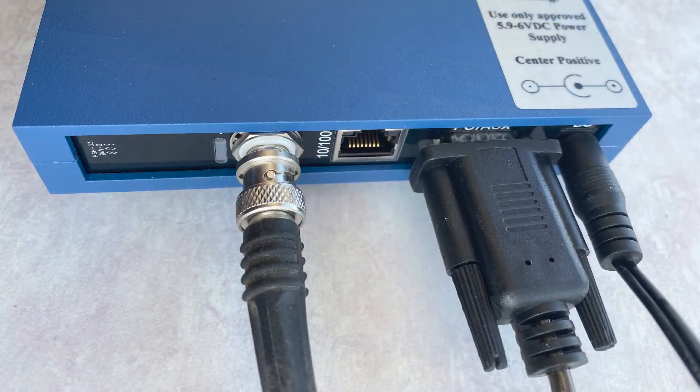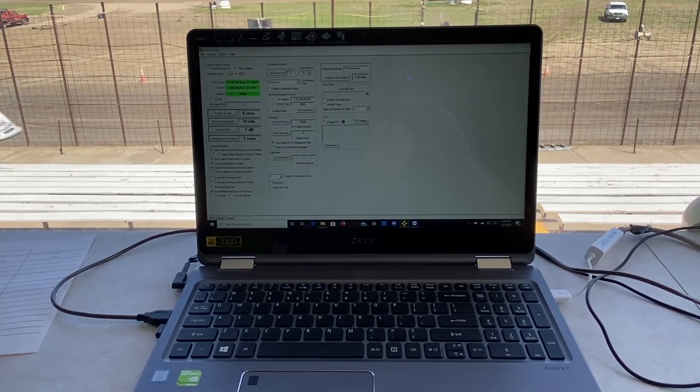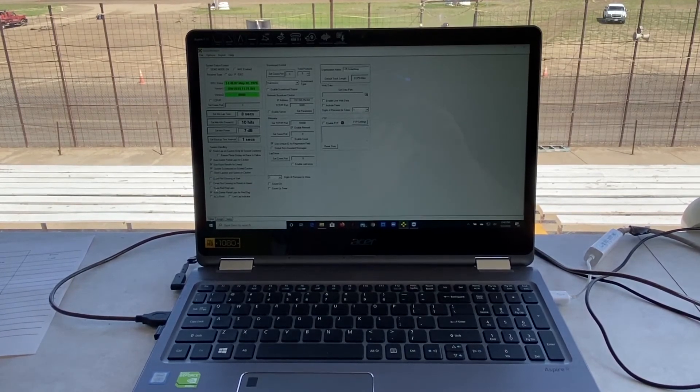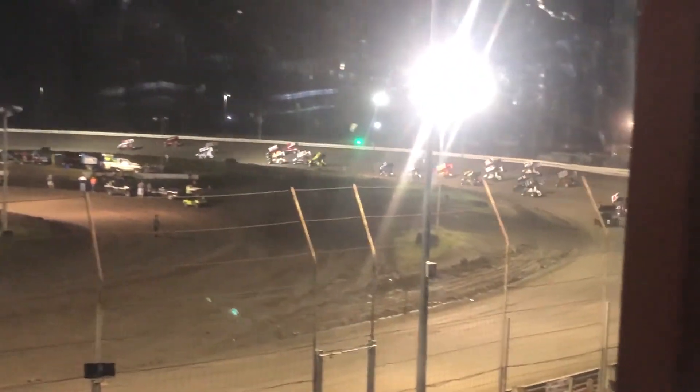The coax with the BNC connector simply plugs into the back of the IDEC decoder. Make sure the BNC connector is tight against the pins of the male connection on the decoder box. At this point, you will power up the decoder box, then sync it with the computer and get ready to electronically score your event. We have reached the checkered flags of the scoring loop construction video. The Westhold team thanks you for watching this instructional video. Now let's go racing!